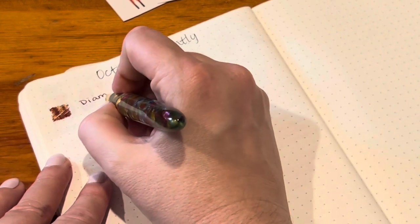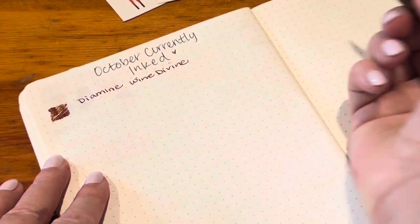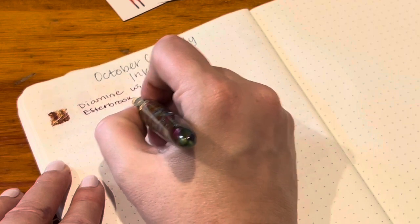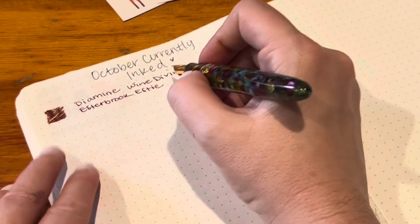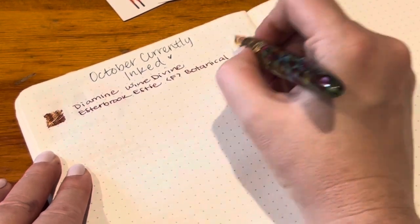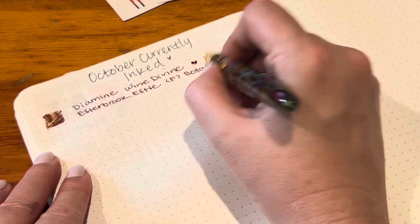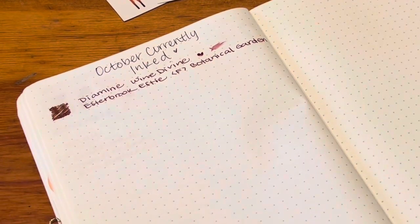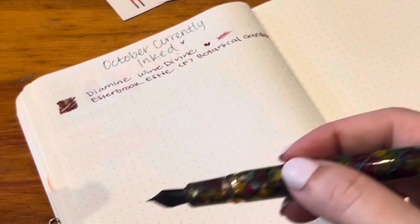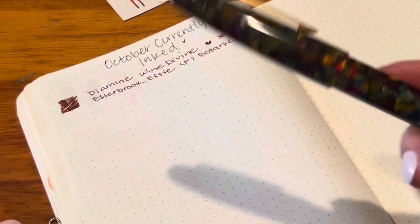So this is Diamine Wine Divine, part of their Shimmertastic line, in the Esterbrook SD with a fine nib in the Botanical Garden color. In this writing sample it looks saturated and nice as it should, but if I continue writing down the page it definitely has a hard time distributing the shimmer — which I kind of expect. But it did that with the green ink too, so that's giving me pause. It also gets a lot lighter.